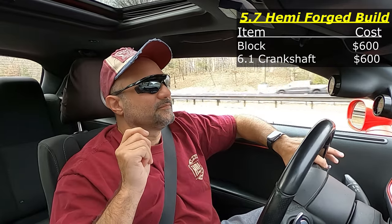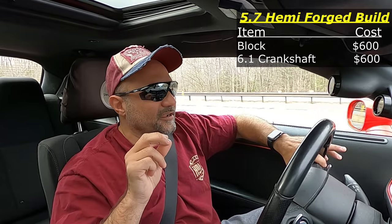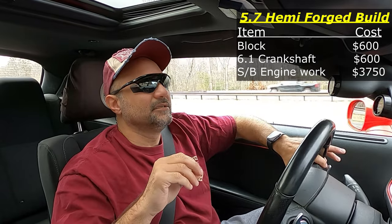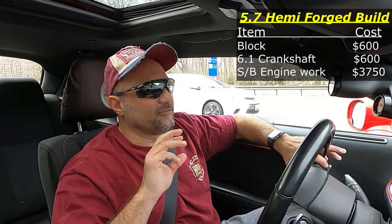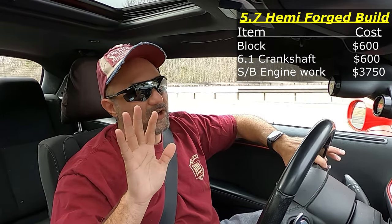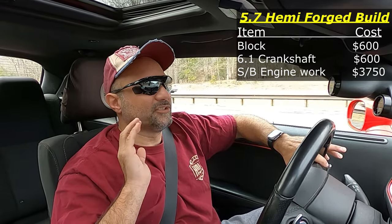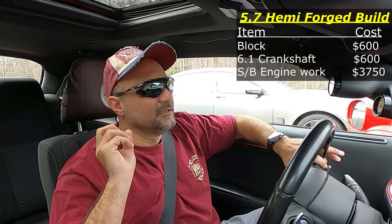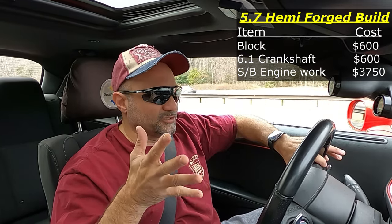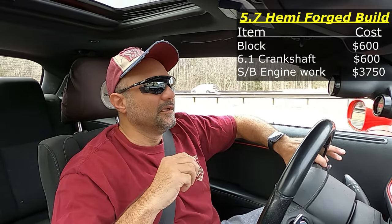All in on the short block, I was between thirty-five hundred and four thousand dollars — and that's tax and all. So it's going to cost you roughly $3,500 to $4,000 depending on whether you can get the same good deals I got on parts, to get your block machined and the short block put together.